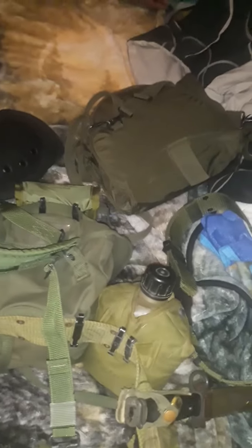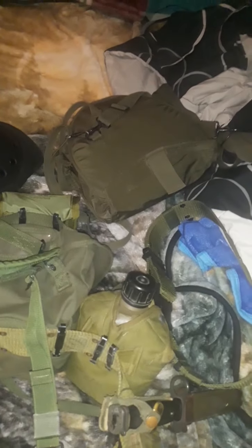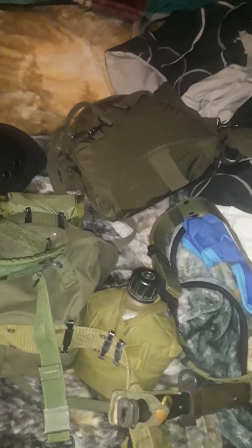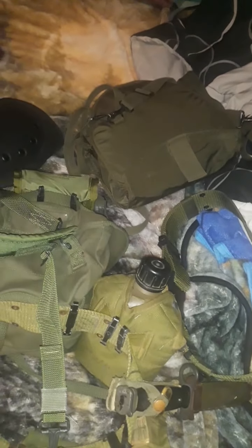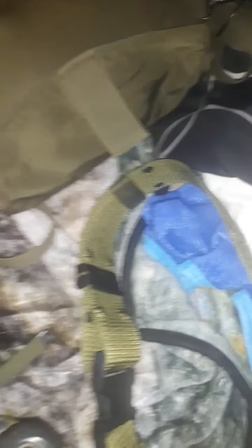Even the ones that aren't in good condition still go for a huge chunk of change. But if you are going for an HECU kit and you want to do the gas mask run, then you need an M40, because any other gas mask would be against the SOP. So definitely just use an M40.